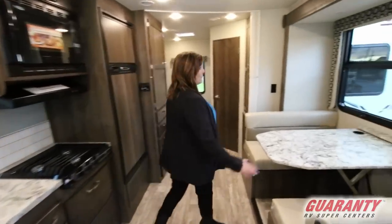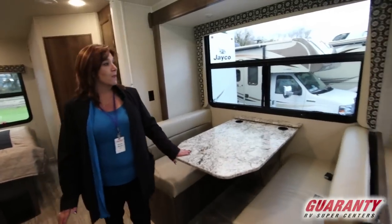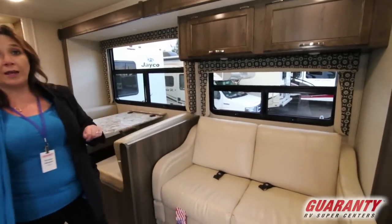You've got a booth dinette with lots of seating that also turns into a bed. Over here you've got the pull-out couch which will also turn into a bed, with storage above it. Wonderful layout on this unit.